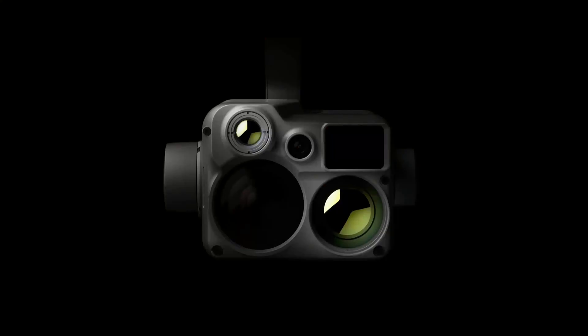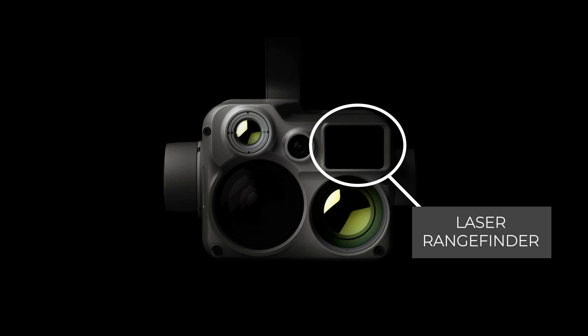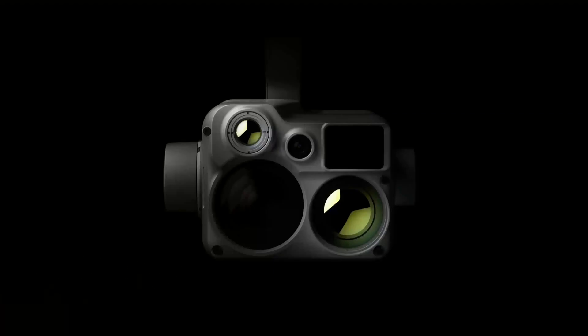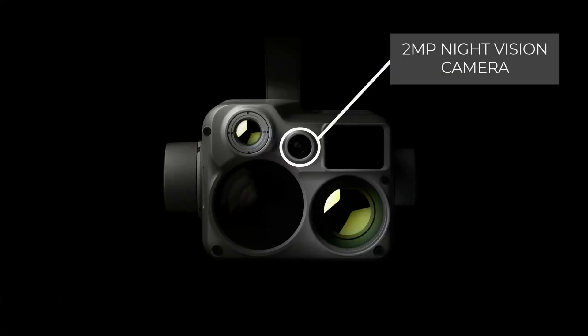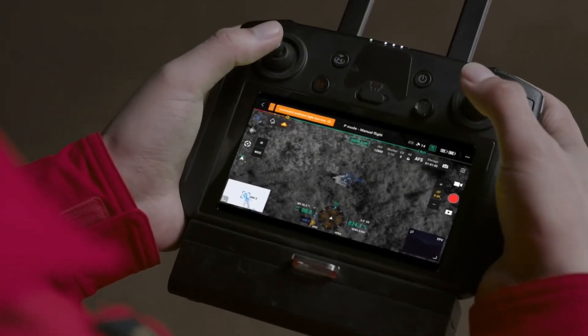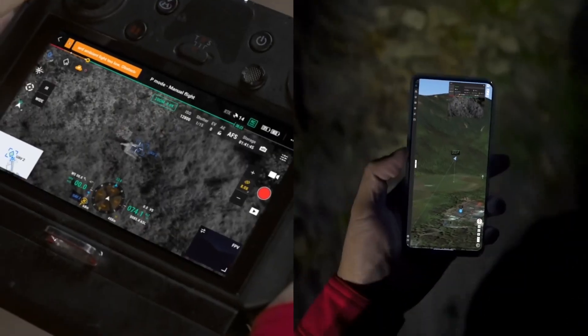Looking at the top right of the sensor you'll see the laser rangefinder. This is the exact same laser rangefinder that you'll find on the Zenmuse H20T. It has an operational envelope of 3 meters to 1200 meters. The last sensor we have is the 2 megapixel night vision camera which is going to provide you with a really crisp overview picture of the site you're monitoring. This is perfect for enhancing situational awareness on large-scale searches and coordinating ground teams at night.